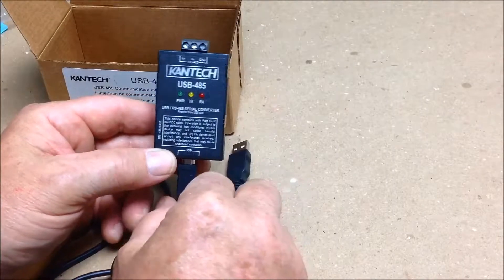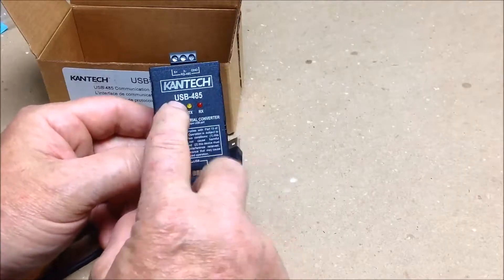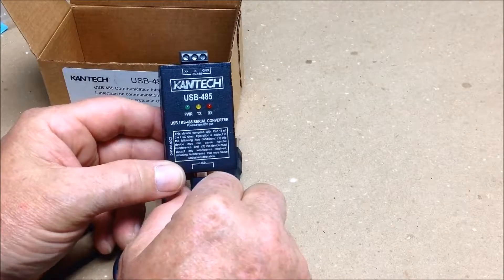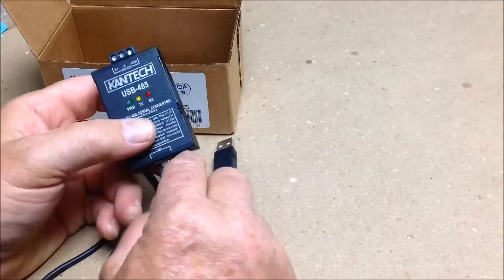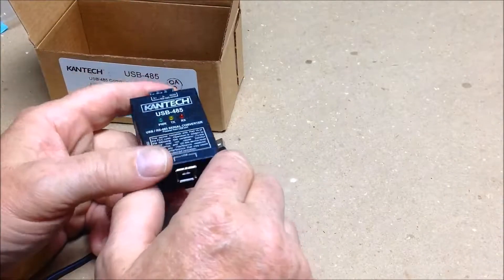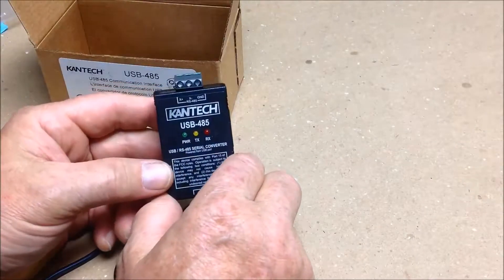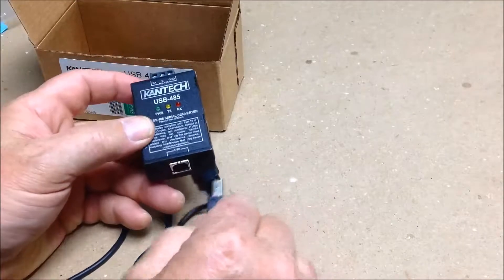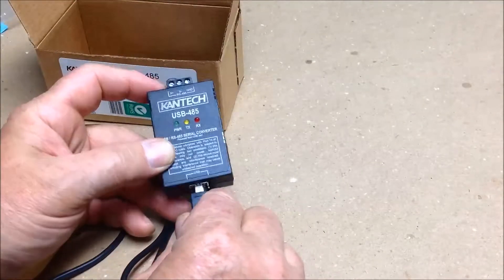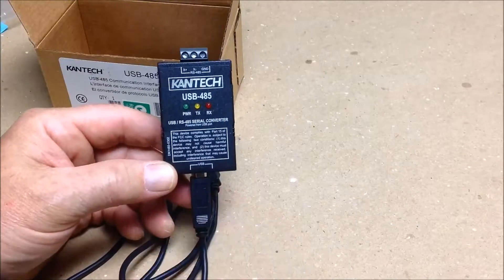The 485 by Kantec is also available in the DB-485, which basically means that you plug it in onto the 9-pin connector, or with an adapter to a 25-pin adapter, onto the back end of your desktop. That's an older format. The new format is the USB-485. Thank you.